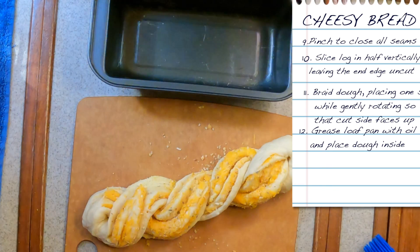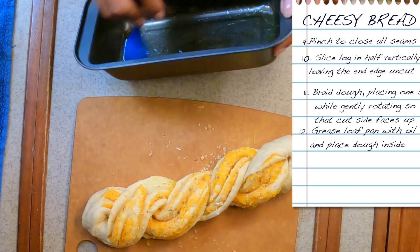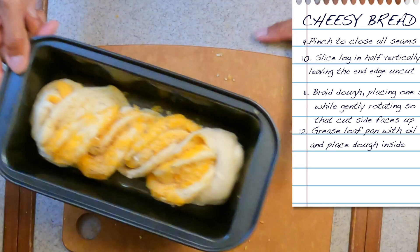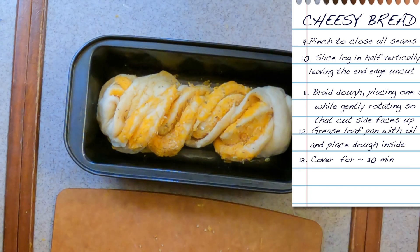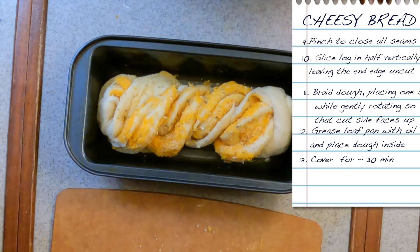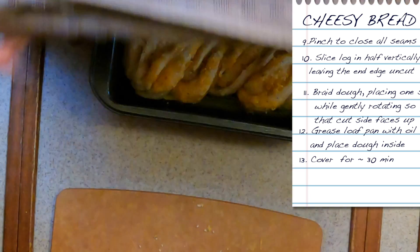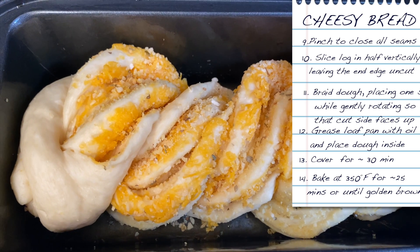Now it's up to you whether you want to bake it as is in kind of a long braided baguette shape, or if you want to put it into a loaf pan to make it more loaf-like. Make sure you oil the pan so stuff doesn't get stuck. Whether you're baking it on a cookie sheet or in a bread pan, cover it and leave it for about 10–15 minutes until it rises a bit — or about half an hour if you're not in really high humidity. Once it's puffed up a little bit, stick it in the oven for about 25 minutes until it's golden brown.